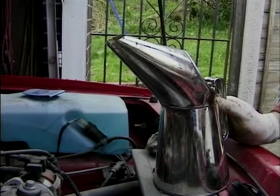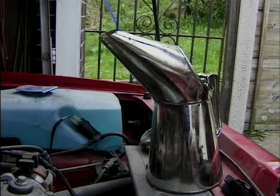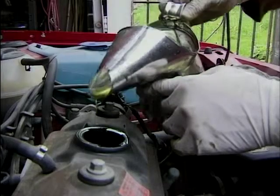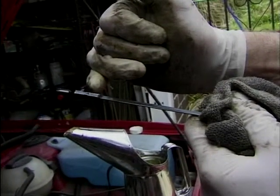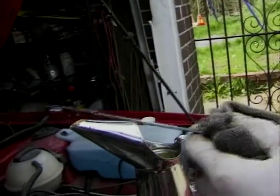As viewers of Inside Motors will know already, I like to put the oil in using a jug. It's especially important with cars like this that have catalytic converters, because if you overfill the sump you risk serious damage to your catalytic converter. I've just put two litres in and I'm going to see where it comes up to on the dipstick. It's just about half way up between the Max and Min mark. We'll just put a little bit more in I think.